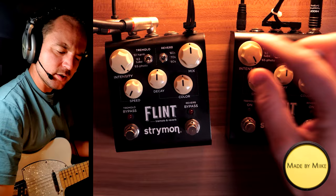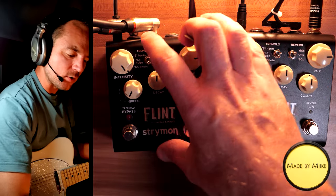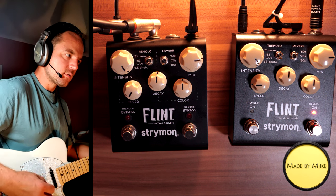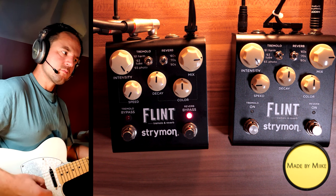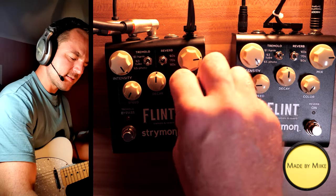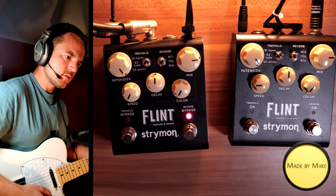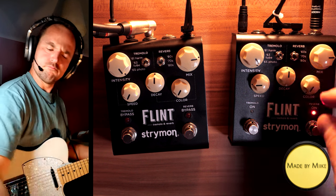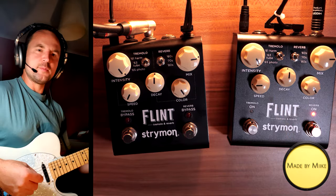It does sound a little bit different, actually. Let me turn the mix to 3 o'clock, which is 100% dry and wet, so equally loud... Okay, so version 2 seems to be brighter. Let me do something extreme here — color all the way down... Pretty big difference. Now the opposite: color all the way up.